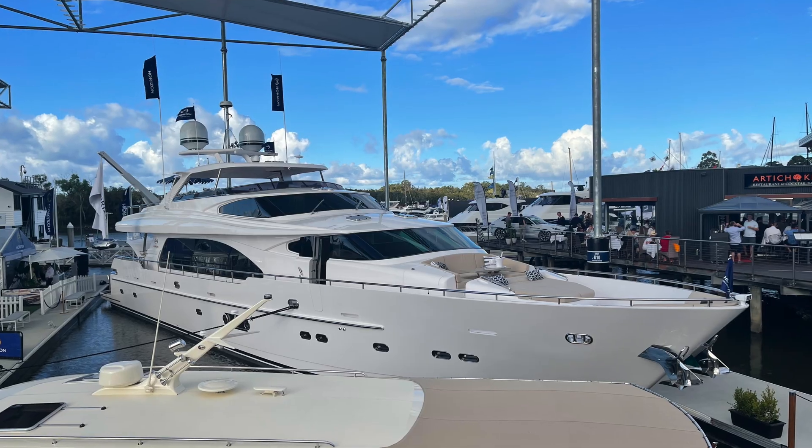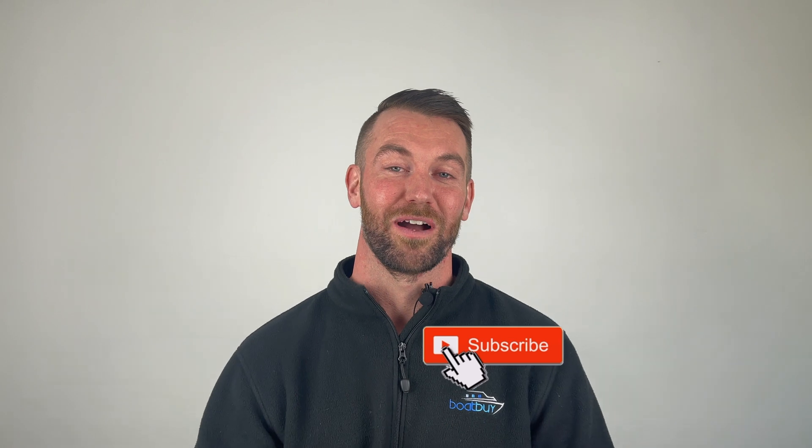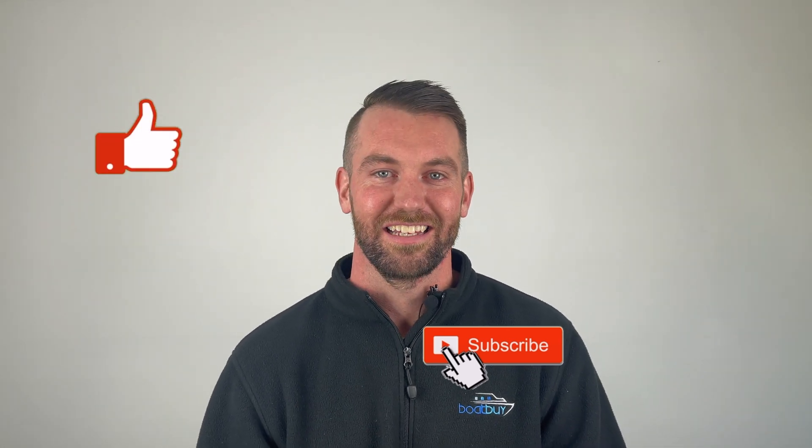To recap: on an older boat, depending on the construction, I'd be less concerned, but on a newer boat it's more likely a red flag. If you're unsure, it's always best to get it checked by a professional. Make sure you smash the subscribe button and give us a like while you're there, so you don't miss out on any more of our content.